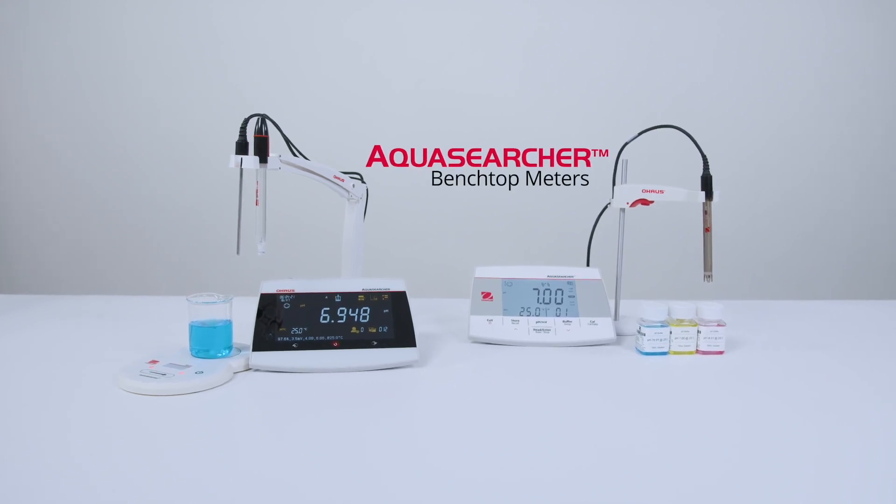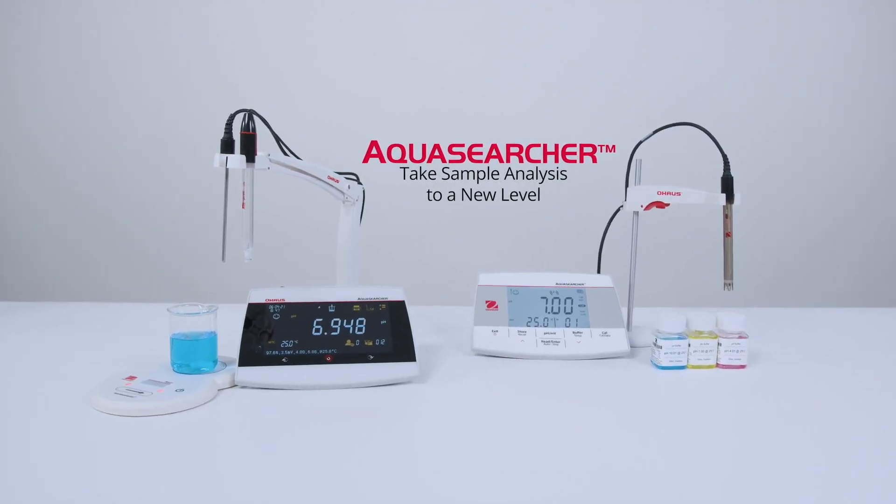AquaSearcher benchtop meters — take simple analysis to a new level.